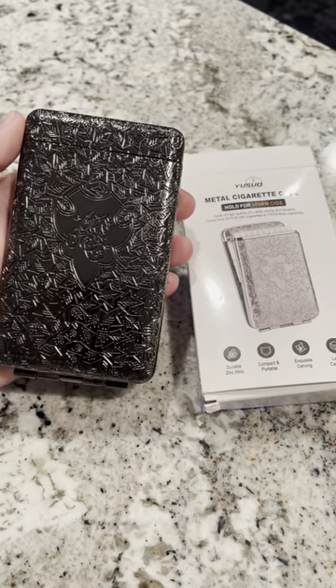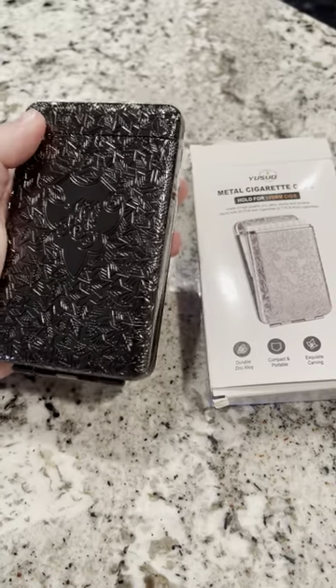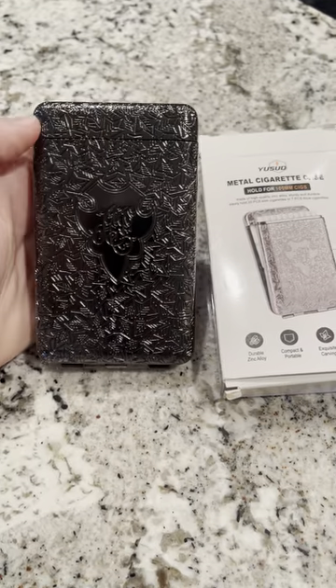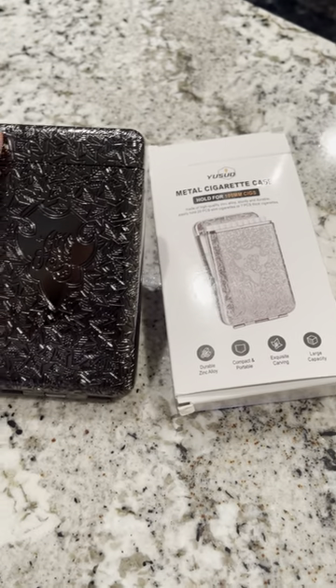Hey guys, Claire here. Wanted to give you guys a review on this metal cigarette case. This metal cigarette case was actually sent to us by the brand to give you guys an honest review and just kind of show you guys what it looks like.